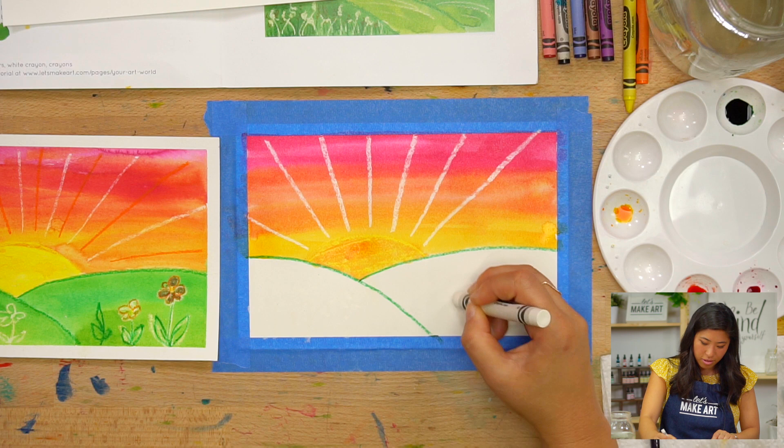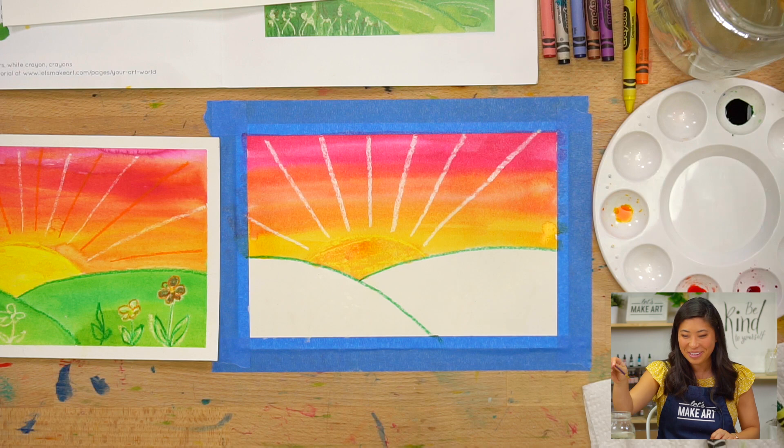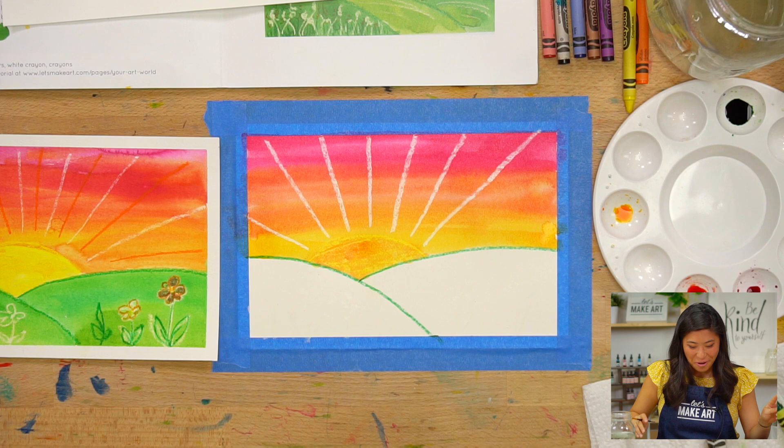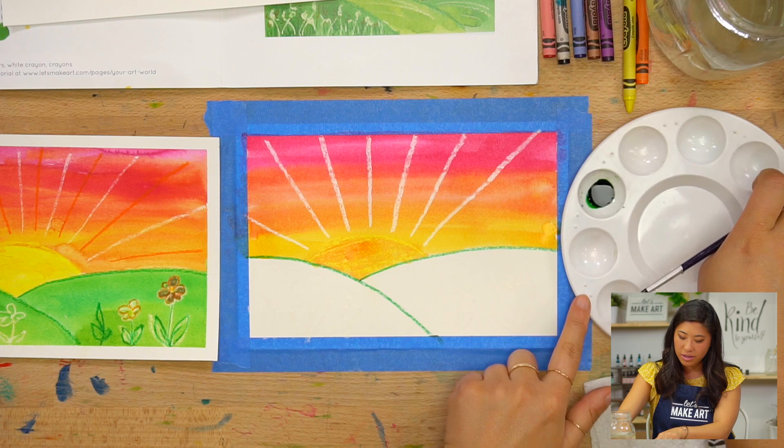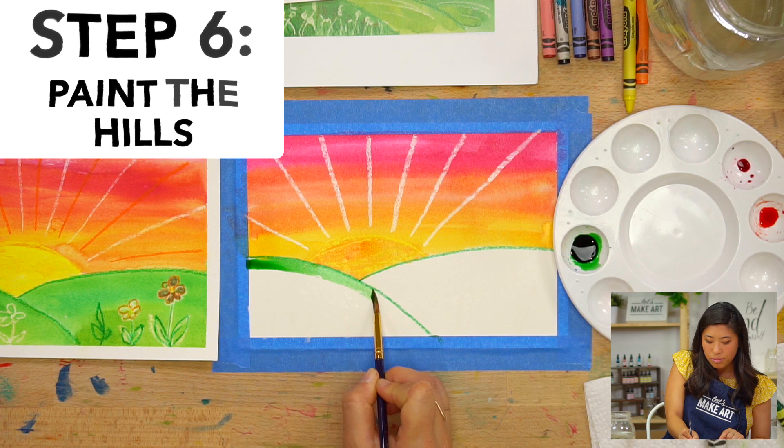Flower is definitely a bingo word — it's in there somewhere. So I'm going to spin my palette and get my green, then put my paintbrush in the watercolor and paint the hills.